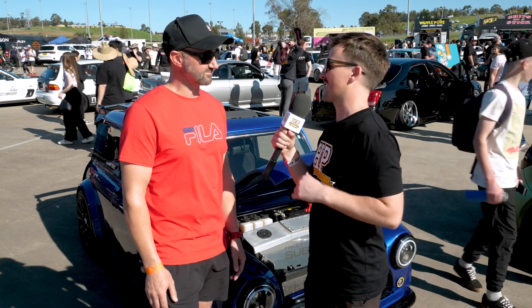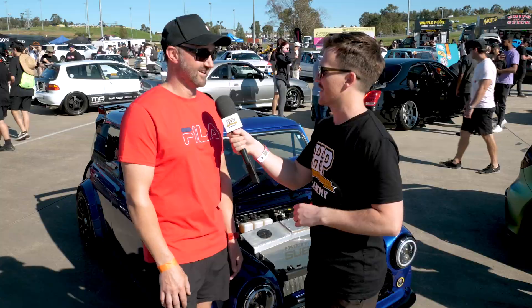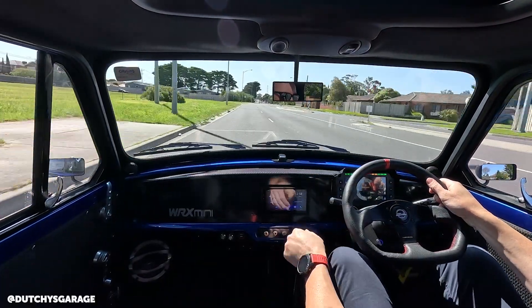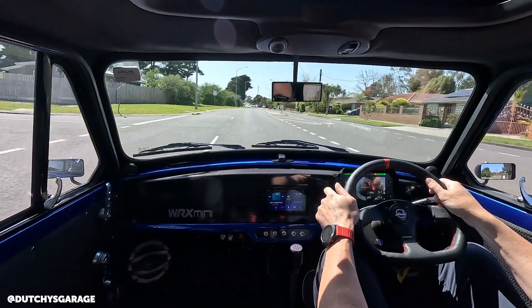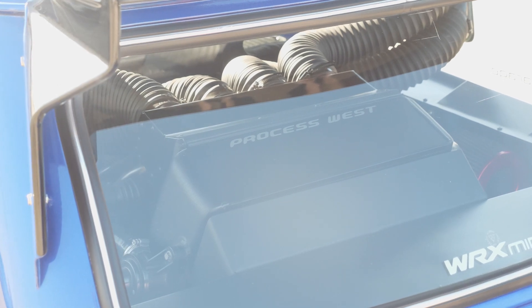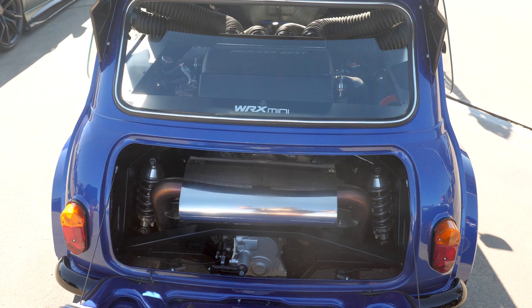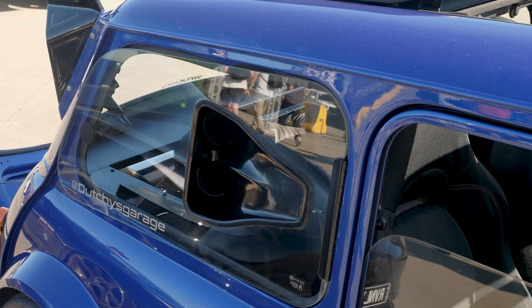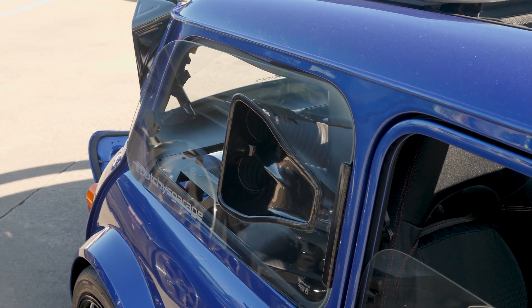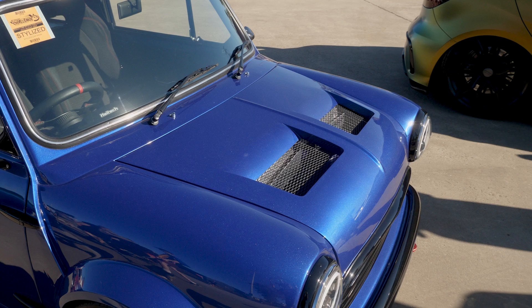What type of power is it making? It's a stock engine, stock internals, stock turbo — a 2.5 litre so it runs a bit more torque. It's got a Process West intercooler, and that's about the only accessory on top of the Haltech gear. It's putting out 250 horsepower at the wheels and 400 Newton metres of torque in what is a 900-kilogram car. Working out the ratios, the power-to-weight is probably about on par with a Porsche 911 Turbo.